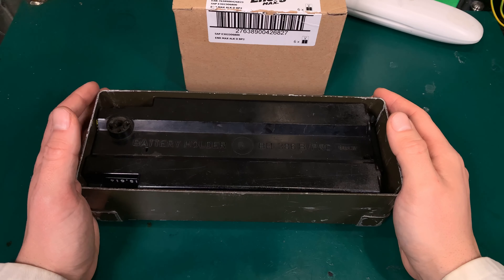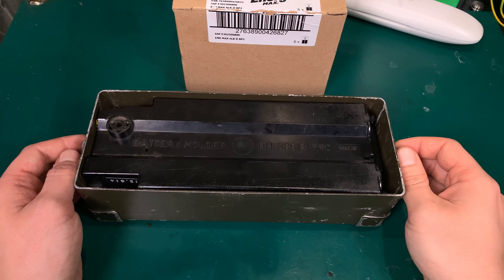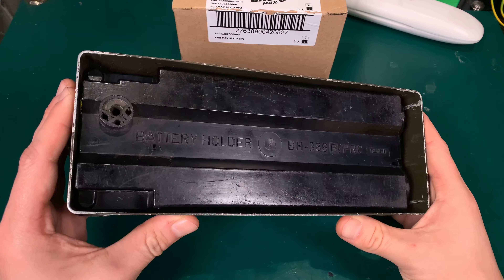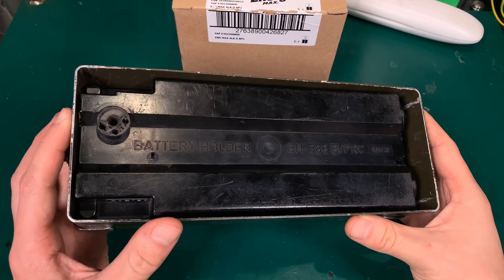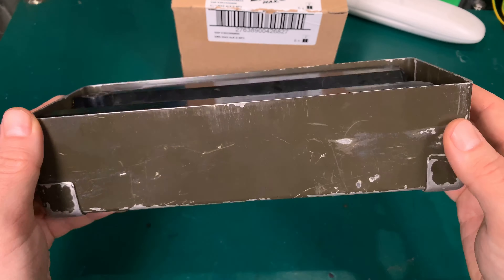Hello, today I would like to show you one of the best purchases you can make for a PRC-77 Tactical ManPak radio. I believe it will also fit a PRC-25, but I cannot vouch for that. Let's take a look.